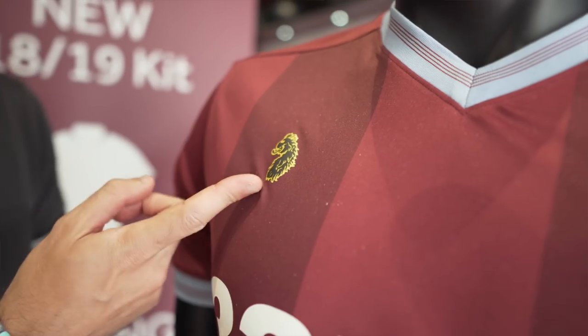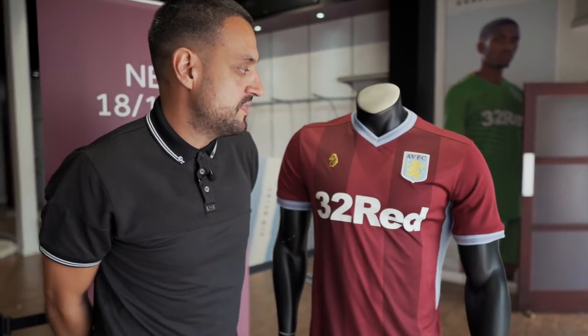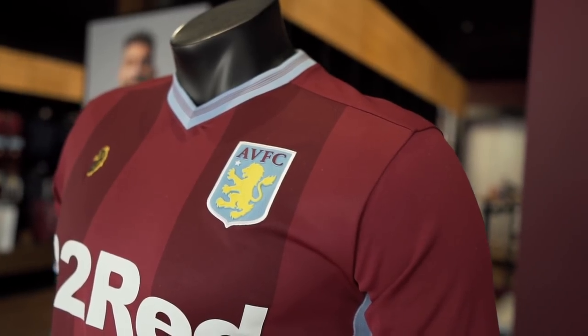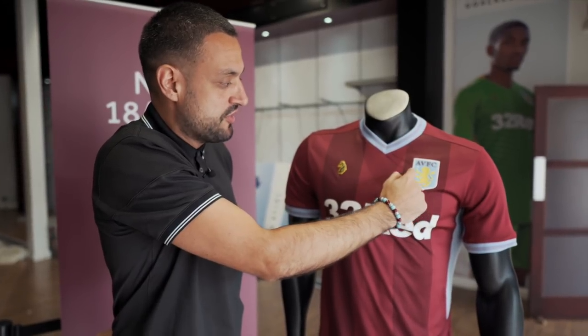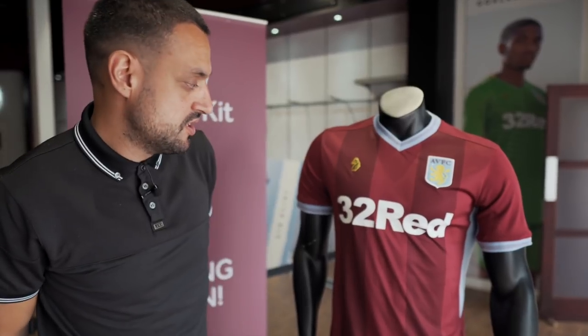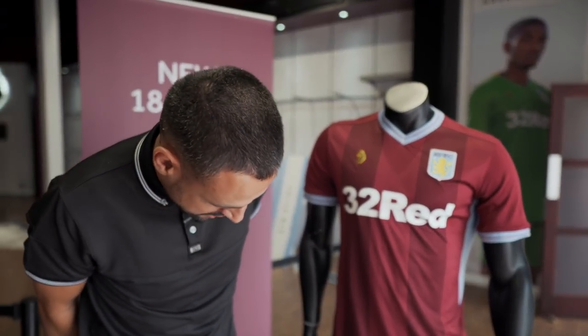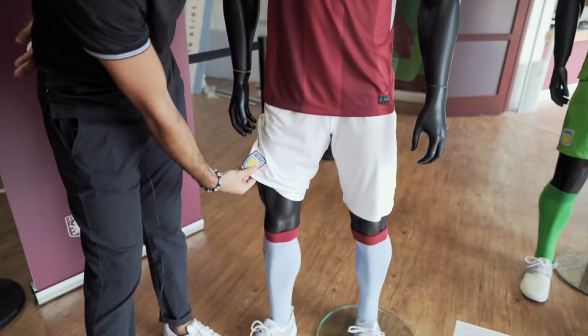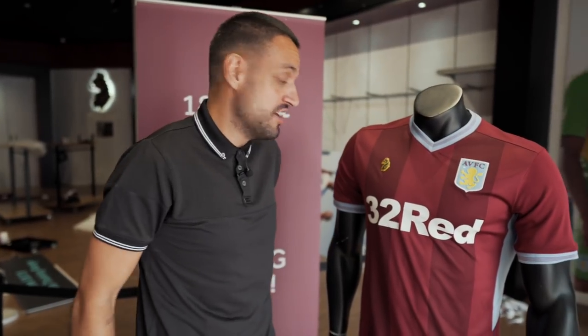On the shirt you've got the Luke 77 badge as well. Some people are worried that having it next to the Villa badge wouldn't work, but to me I don't think it really matters — if anything it adds to it a little bit. One of the main features is the badge itself, which is a completely different, more rubberised material than usual. The AVFC lettering, the Lion, and the Star are all rubber, with normal material making up the rest. 32 Red are back as sponsor this season — happy memories of when we had 32 Red and were a Premier League side. The shorts are fairly standard with the Villa badge and the Luke 77 logo.